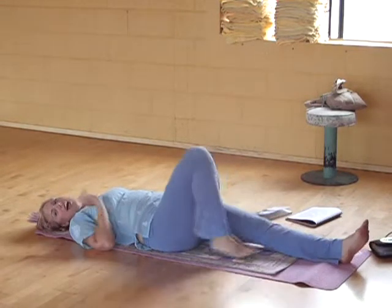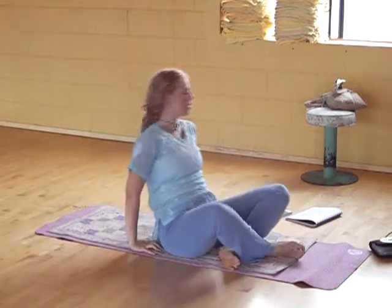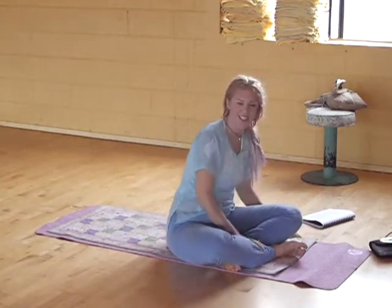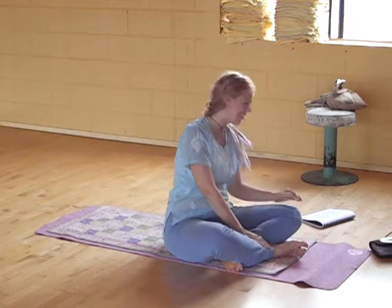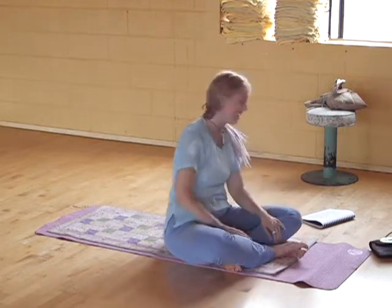You're always welcome to sigh, or laugh, or scream, or sing, or anything you need to do. Chant the Lord's name. Whatever it is that you need to do to really clear.